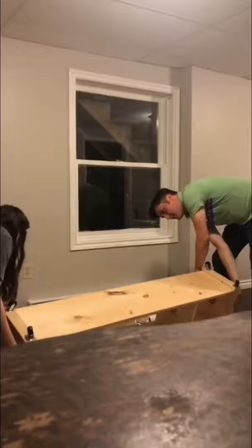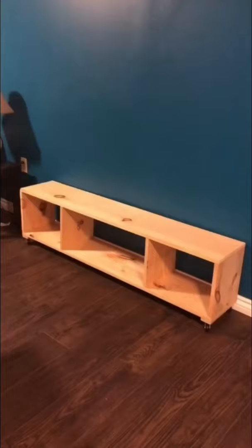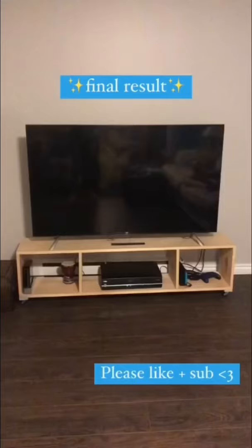So for under $30, we made this TV stand. Please like this video for my dad and subscribe for my DIY content — staining and painting part two coming up.